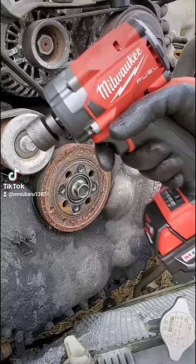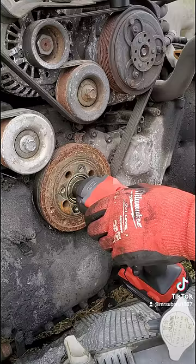First, the Mack on Power Mode 3, fully charged 5.0 battery. Nothing.